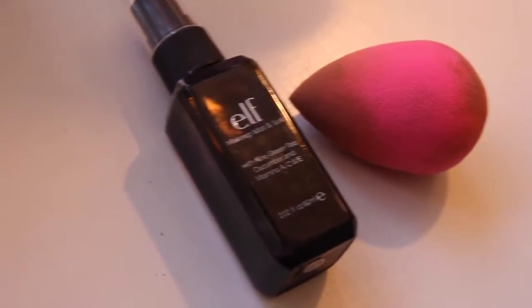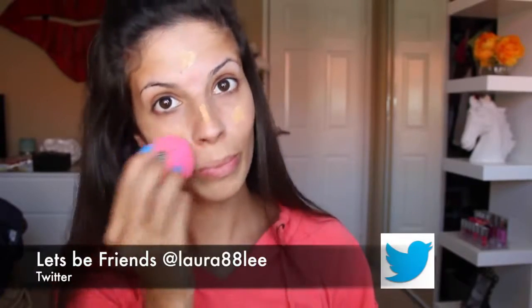Hey guys! So for makeup, I started out with a little bit of facial primer and then I just used a really lightweight BB cream just to do a little bit of coverage. Next, adding some Elf setting spray and my beauty blender. This is going to help this foundation stay on much longer than normal.